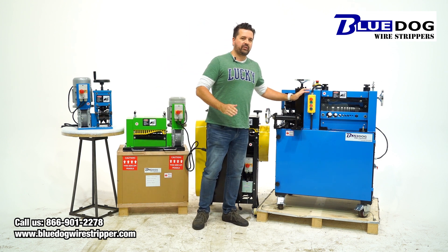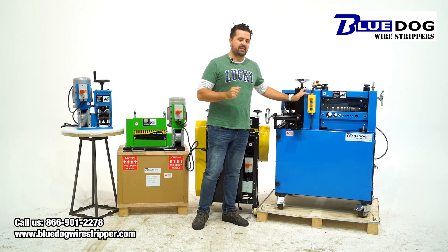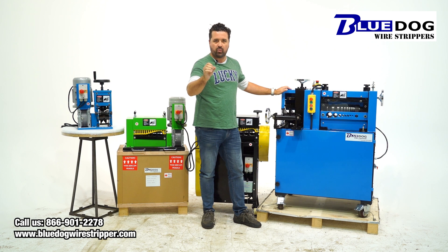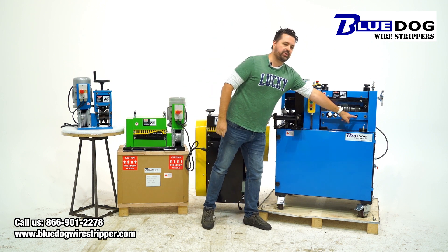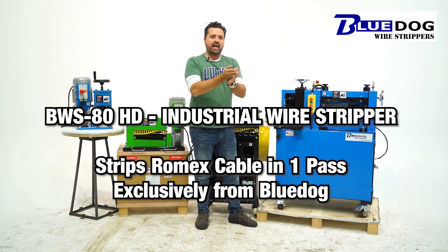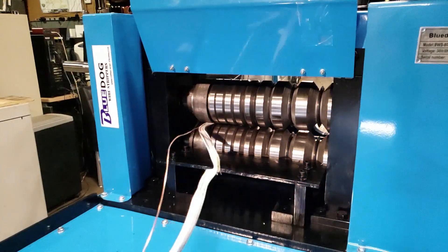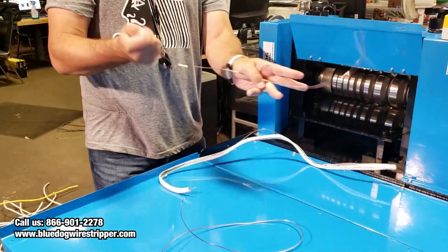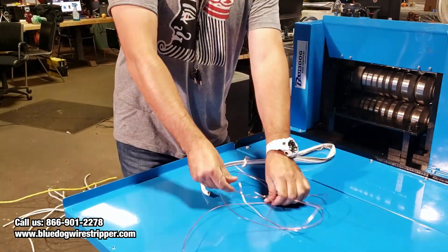Now, if you have a lot of Romex cable and you don't want to do a multi-pass, we have a special port on our BWS80 HD industrial wire stripping machine. The port's called the serration port. It'll do Romex in one single pass — it'll do all the various layers. Awesome machine. If you look in the description below, we have a link to the full video on how that works.